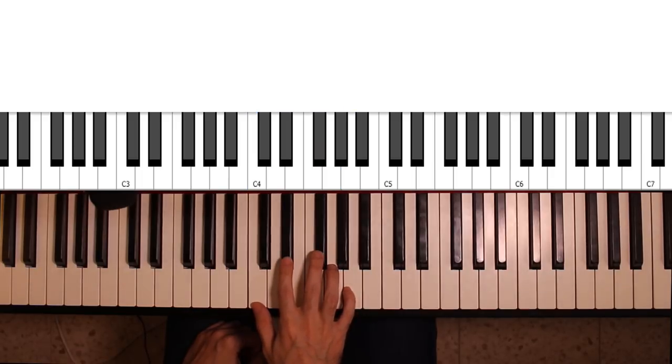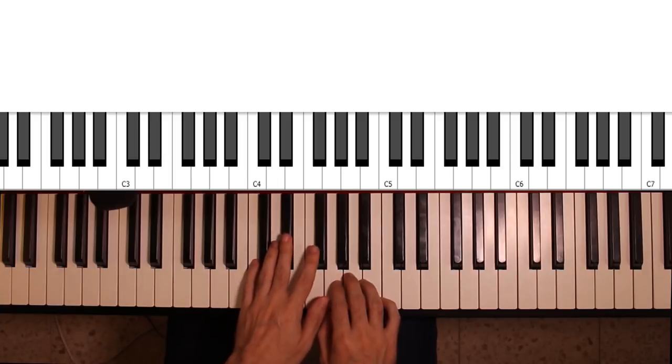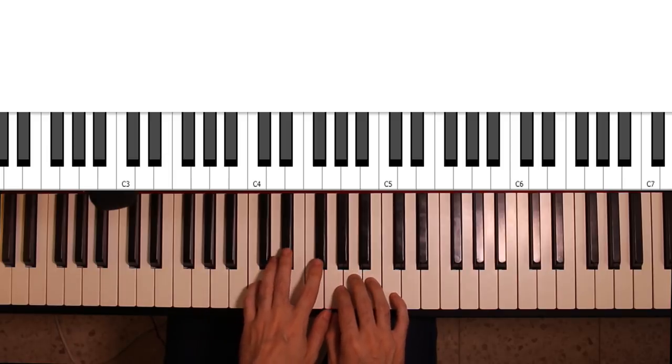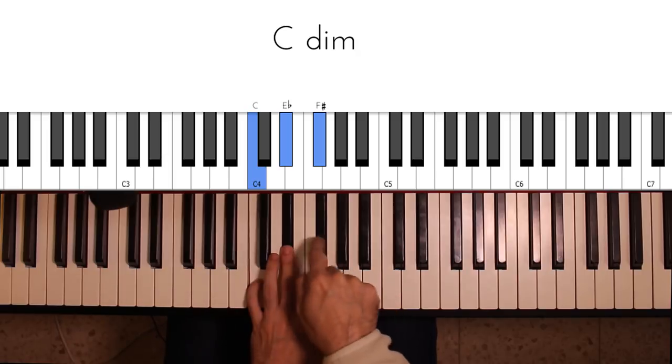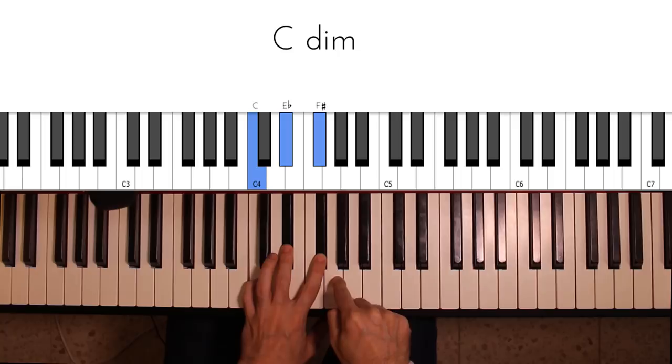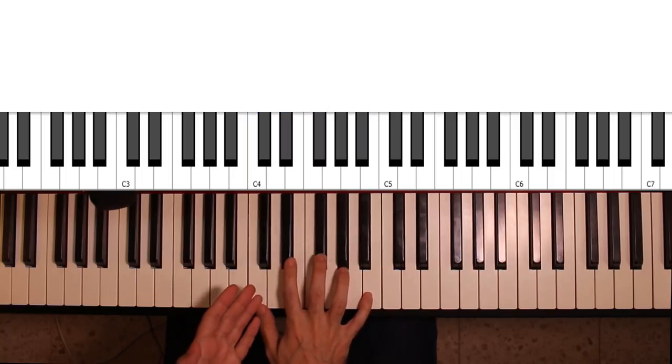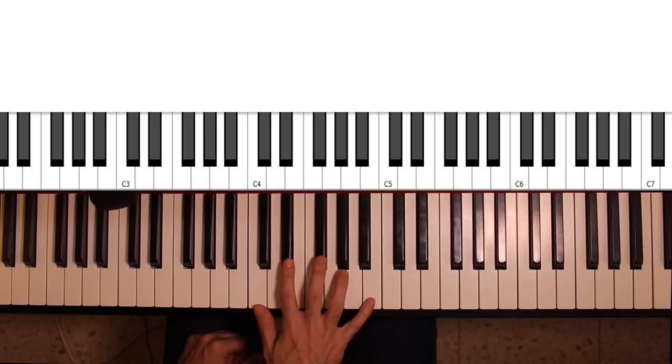A diminished major 7th is one in which the final interval is not a minor 3rd, but a perfect 4th, which has 5 semitones. So I would still have the lowermost 3 notes, but then I would count 1-2-3-4-5, and would get a C diminished major 7th chord.